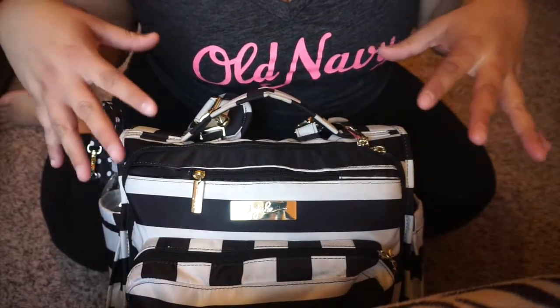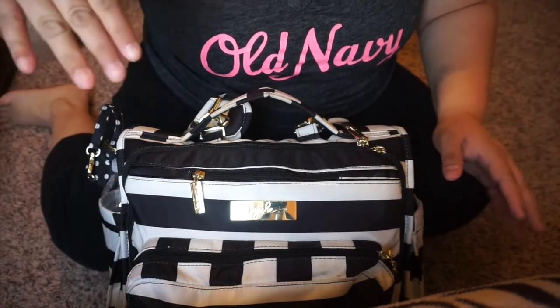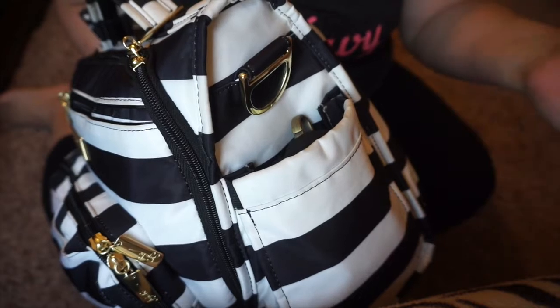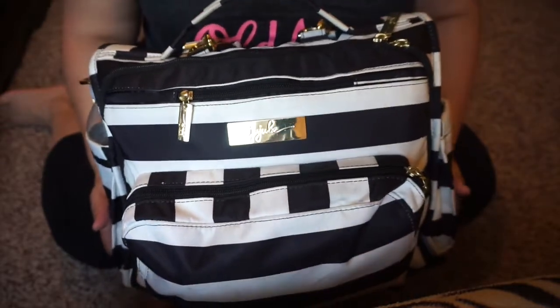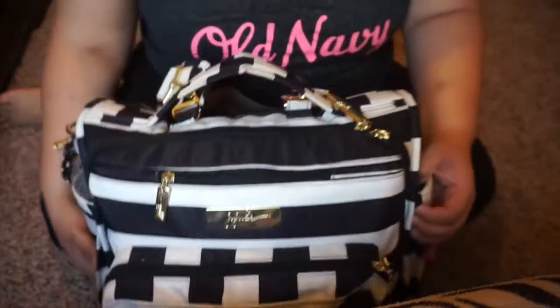I went ahead and panned y'all down so y'all could see, and I want to do it like y'all are facing the bag, not y'all being from the back. So I'm going to go ahead and get started. I don't know if y'all have seen my first one — I'll link it down below if I remember, if not y'all remind me. It was when McKenzie was about two months. So on this side, it is way different now how I have it set up.